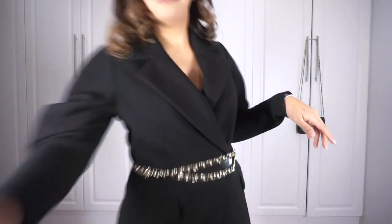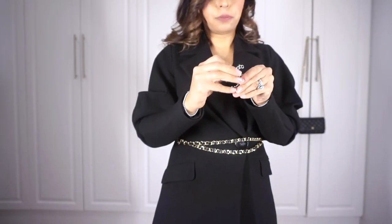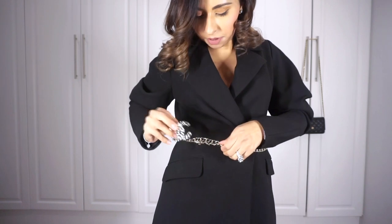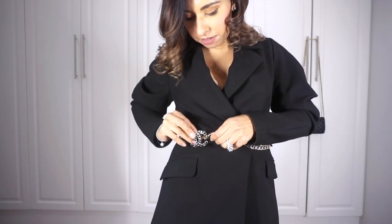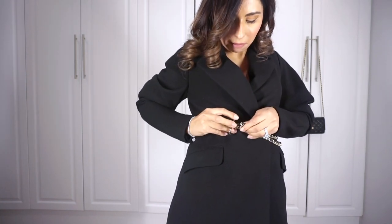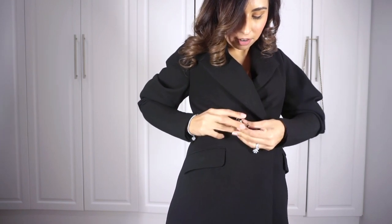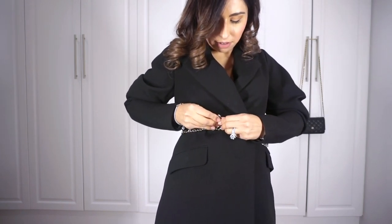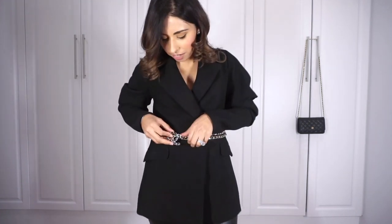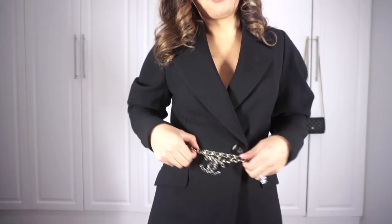I've got it kind of hanging there, then I take the brooch and loop it through — you can put it anywhere you like. Let's experiment: put it through here, weave it through. Sort of like that. You can even put it in the middle, just play around with it however you like.